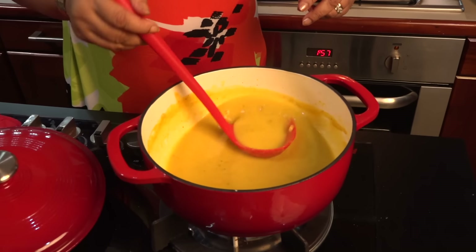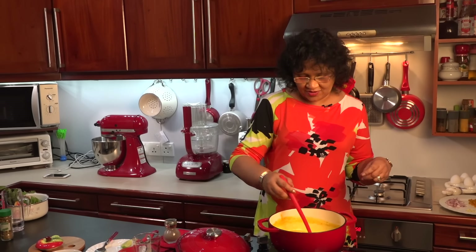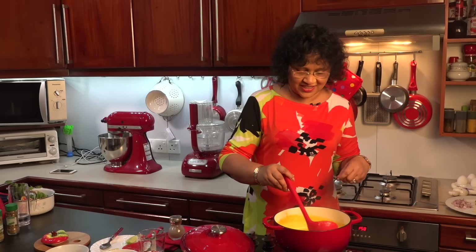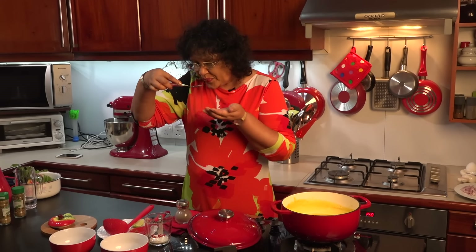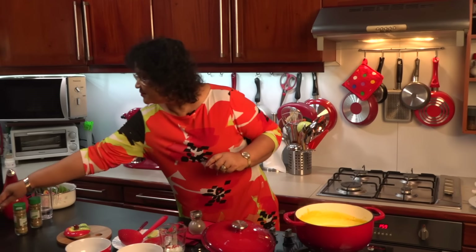We will cut the rice in the rice. We will cut the rice in the pot. Then we will cut the rice. Let's put it in the oven. It's a good taste.